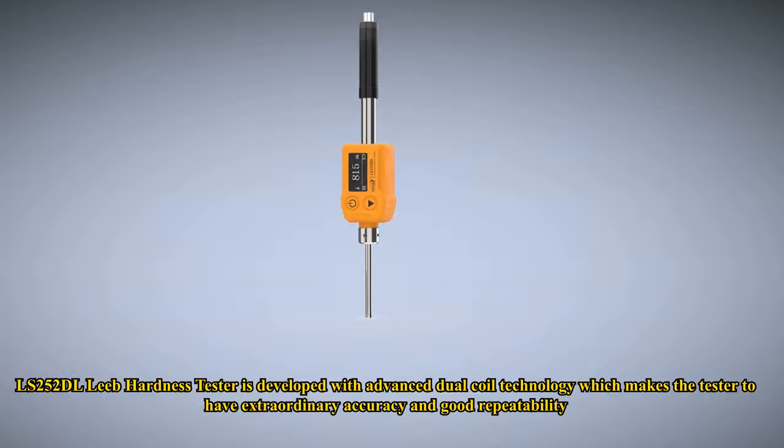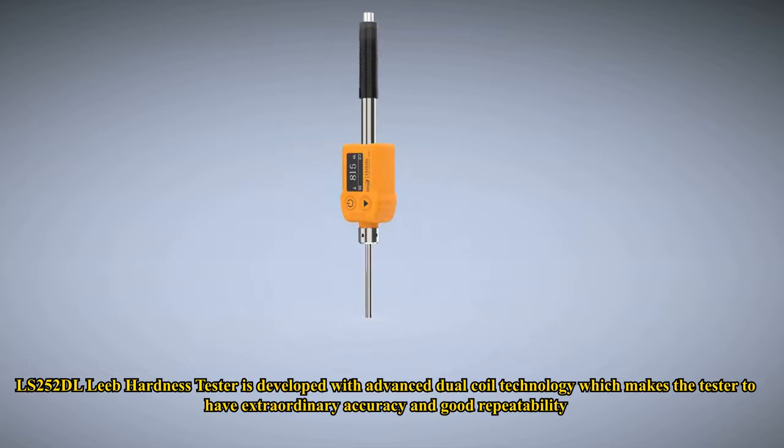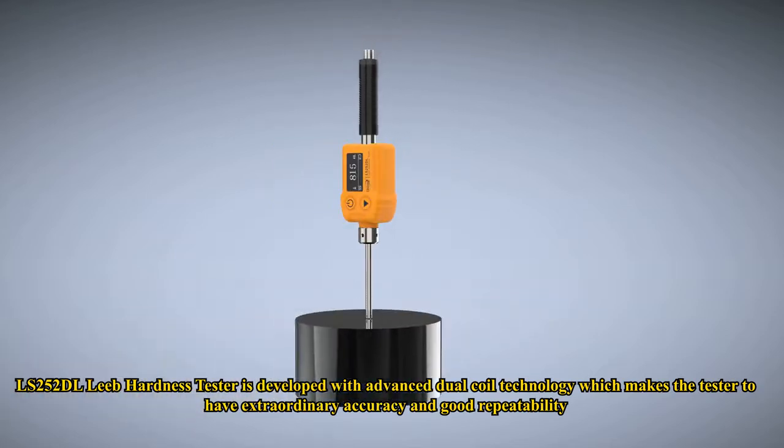The LS252 DL Leeb Hardness Tester is developed with advanced dual-coil technology, which makes the tester have extraordinary accuracy and good repeatability.